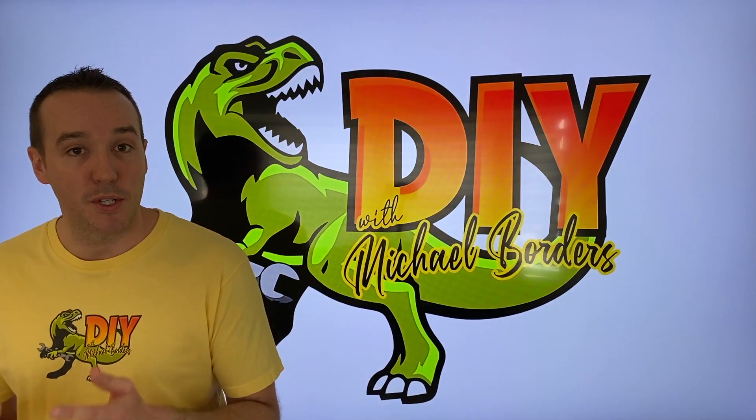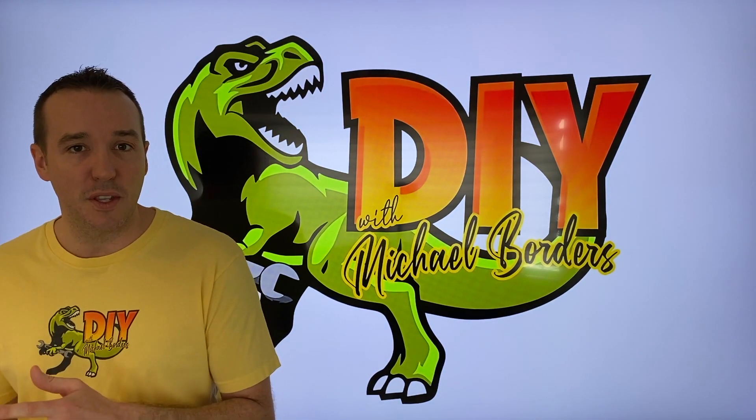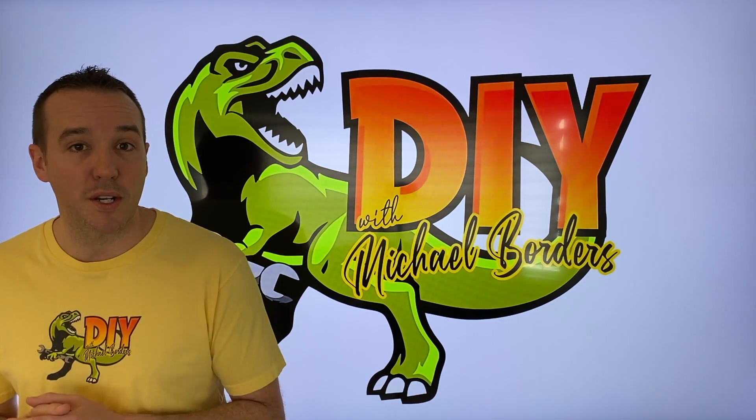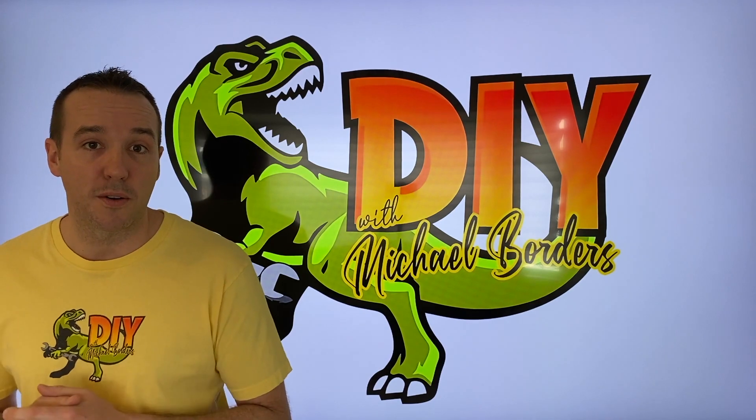Hey DIYers, what's going on? I'm Mike Boards with the Mike Boards Channel. Thank you for watching. We're talking reverse osmosis systems today. In the event that you have low water pressure coming out of your faucet, chances are you don't have enough air pressure or PSI in the tank. We're going to show you how to repressurize your RO tank. Let's get started.